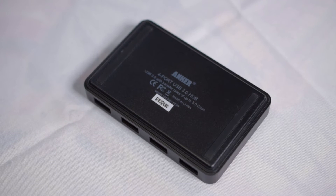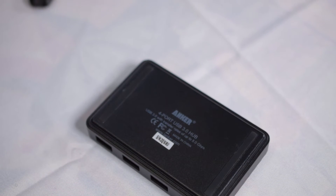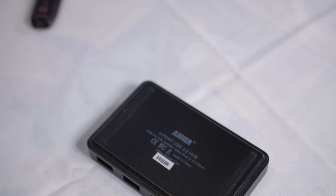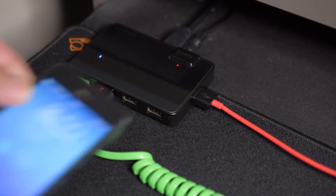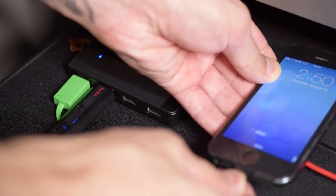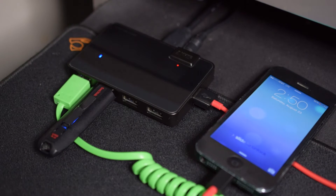Another design plus is the rubber feet on the bottom — this is an extremely underrated part of a component and gets overlooked more often than you'd think. The hub also has a 2.1A charging port on the side for your iPhone or tablet, which means you can rapid charge at the same speeds as plugging into the wall. I like where it's positioned — it lets me keep common peripherals connected to the front while my phone charges on the side.